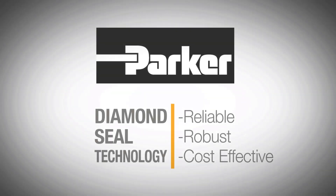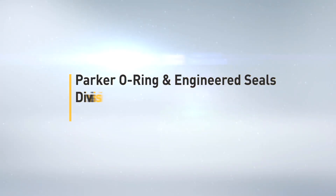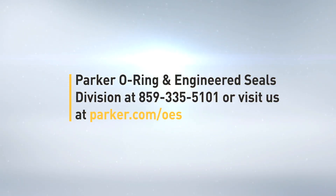Parker's Diamond Seal technology is the most reliable, robust, and cost-effective sealing solution on the market today. If you are interested in learning more, visit us online or contact your local Parker representative.